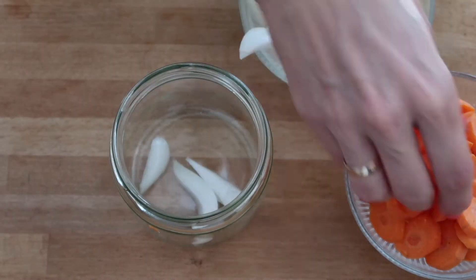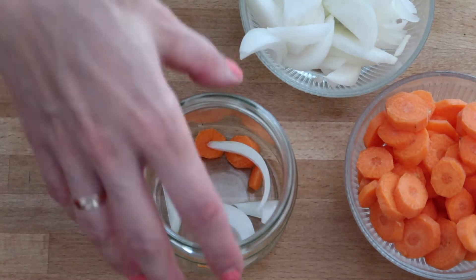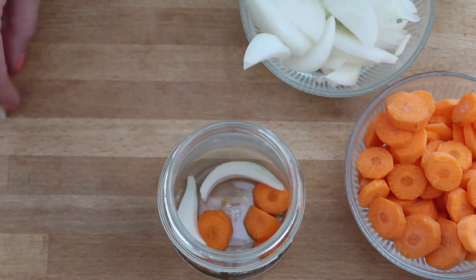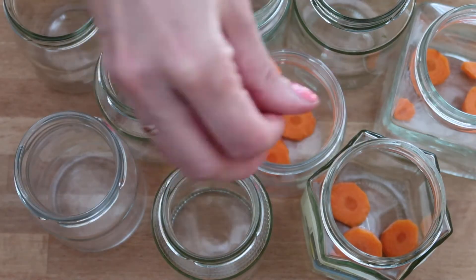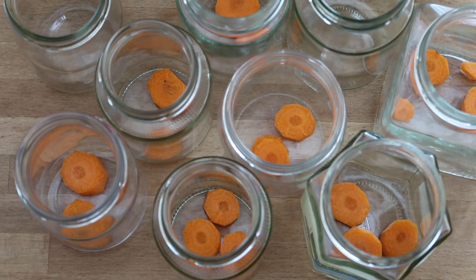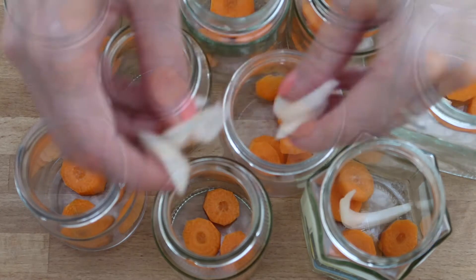First I washed my mason jars out with hot water and let them cool off. Once they were cool enough, I put in each glass a few onion and a few carrot slices. I mostly prepare more glass jars than necessary because it's often hard to judge how many you really need, so don't be surprised if you do this and you won't fill them all.